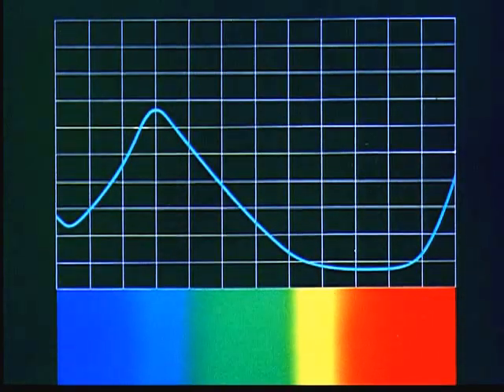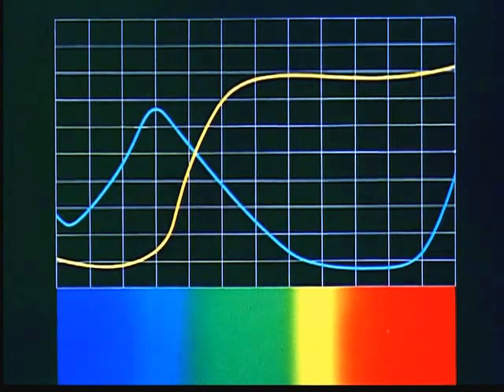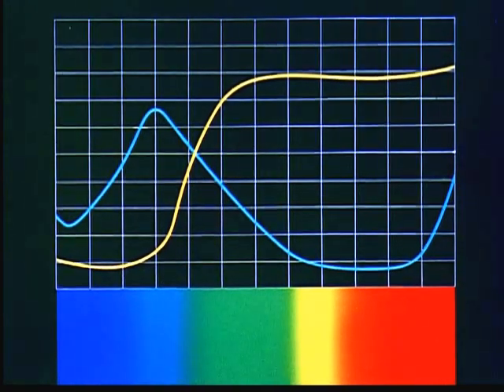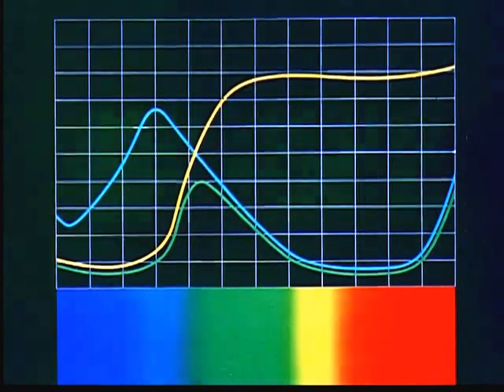Here's the reflectance curve for the blue-green ink, and here's the reflectance curve for the yellow. Obviously, we can see at a glance where in the spectrum we are going to come out — green. And from the curves for the cyan and the yellow, we can compute the curve for the green which will result from the two.